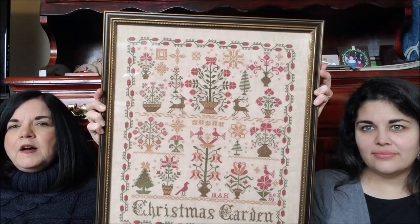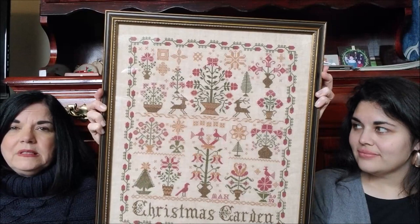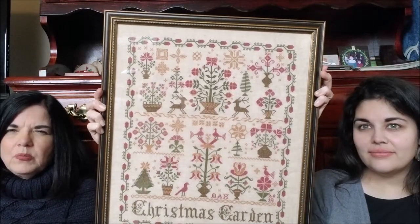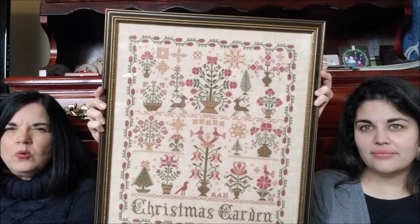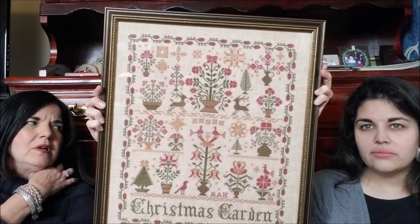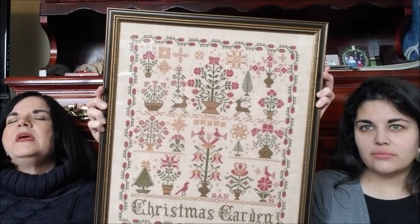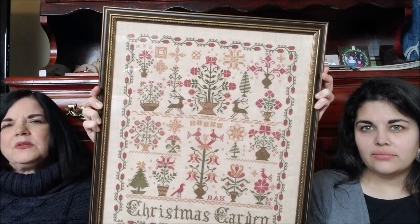It's done on 32 count, I used DMC floss, I think there's three colors, and I don't recall the color of the linen — it's kind of a gold linen, kind of a wide weave. That is my finish for Christmas, so I got to hang it on the wall. That was worth every bit of seven years — yes, yes, maybe five years.